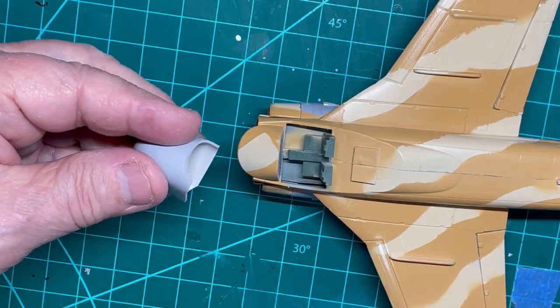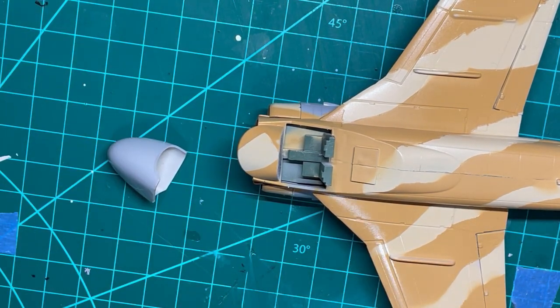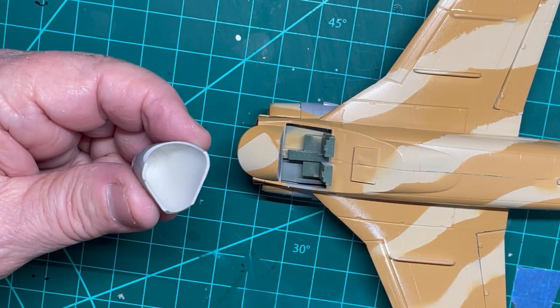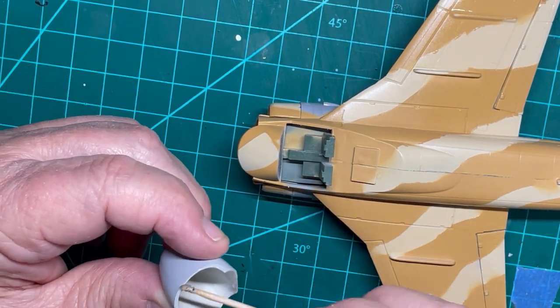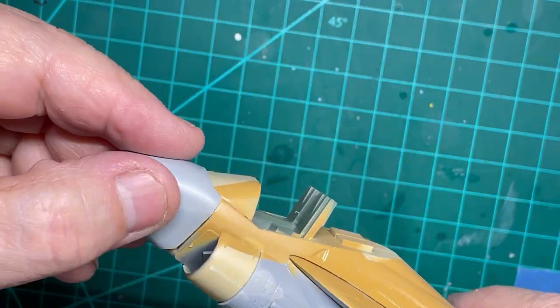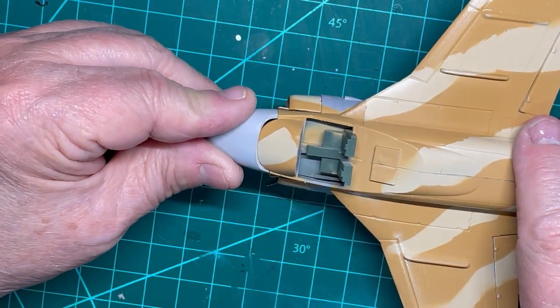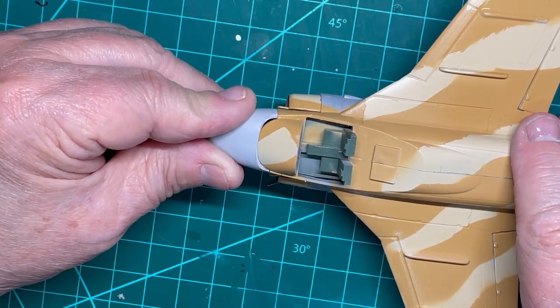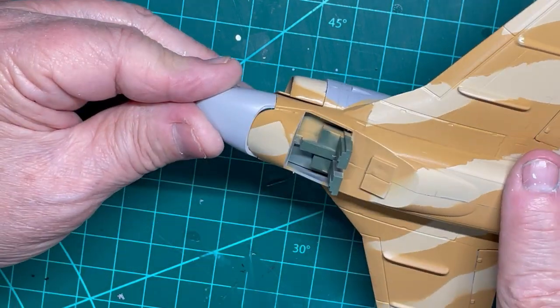Although there are many parts that still need to be cemented together or to the underside of the fuselage, we have to cement the radome onto the front of the aircraft to see the correct position of some of the forward decals. Therefore, I am cementing the radome with CA glue, as it does not harm the paint which has already been applied to this area.